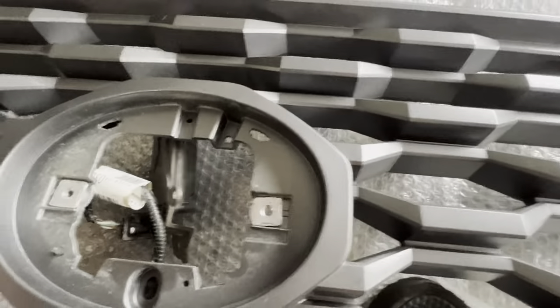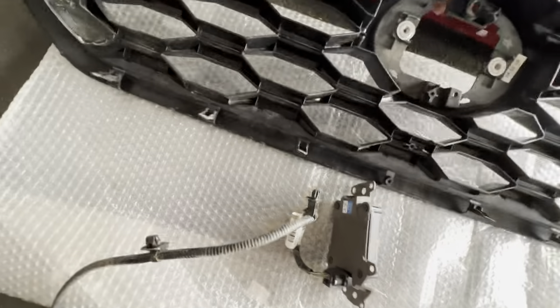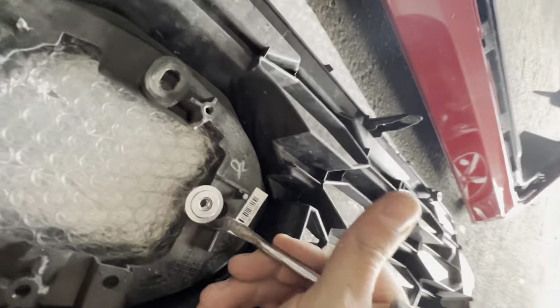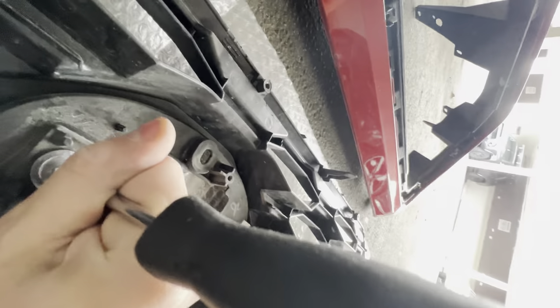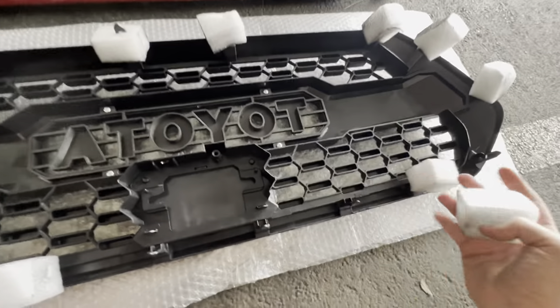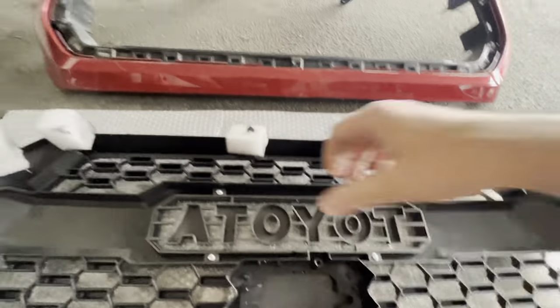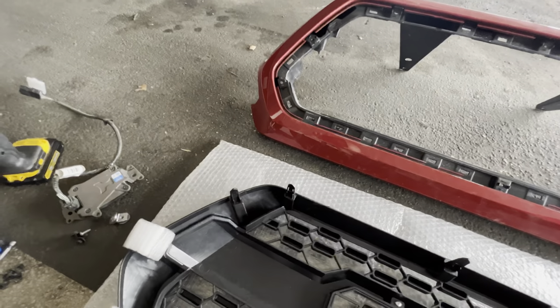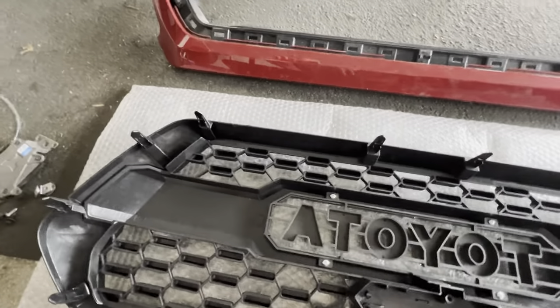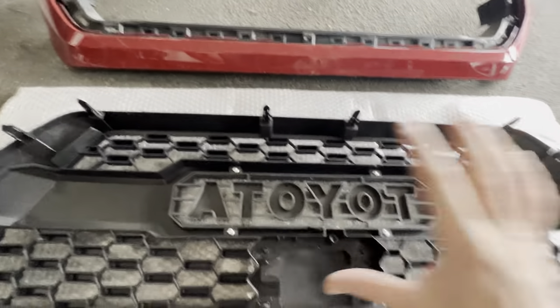That's what I mean — once you take the Toyota logo off, you can see the little clips and that easily comes off. This thing came pretty well packaged — little details — they put little foam things around those clips just to make sure nothing breaks. I believe we are not going to need the eight screws that came off the original one. I think this one just clips all around, which makes our life easier. So I'm going to go ahead and clip this on first.